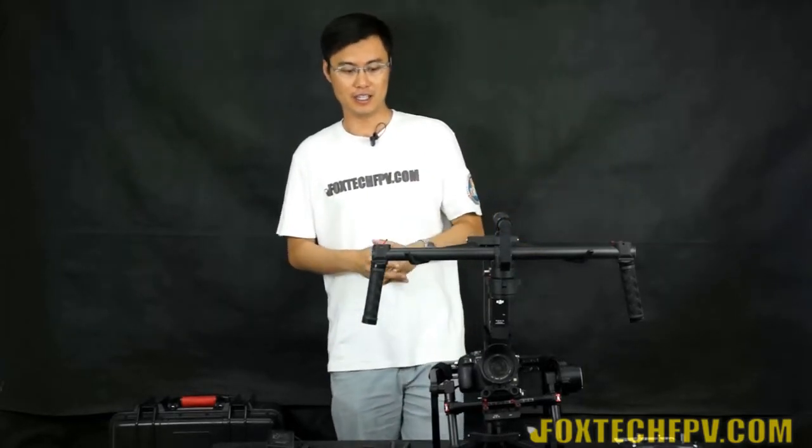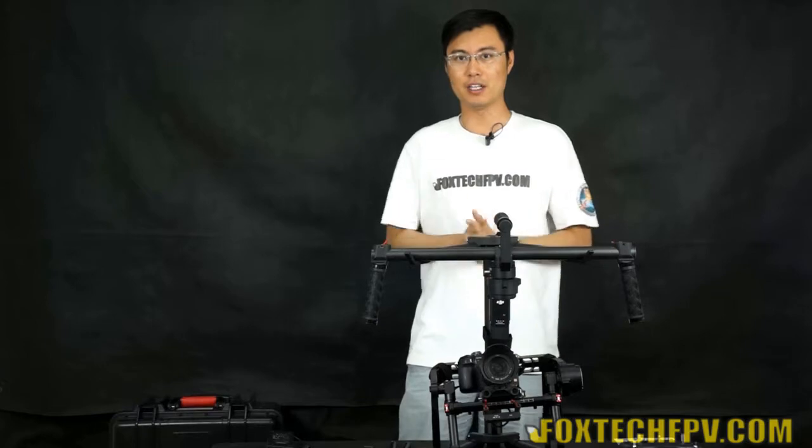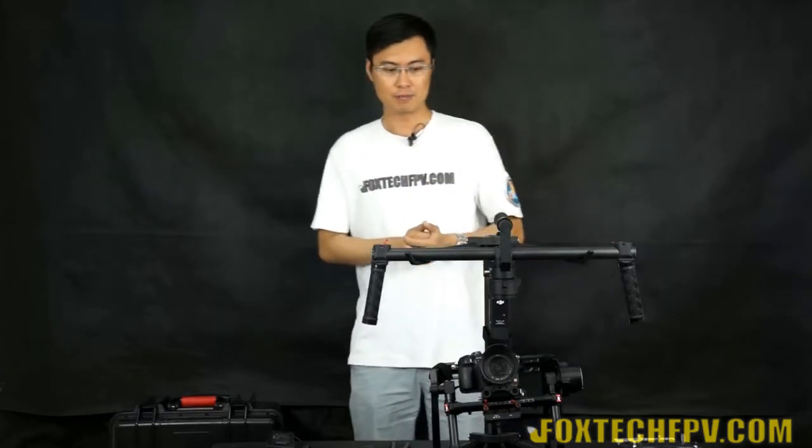The Ronin is suitable for various cameras. The smallest it supports is something like a NEX-5 or NEX-7, and the biggest camera it can handle is as large as the Red Epic and the BMCC professional film camera.